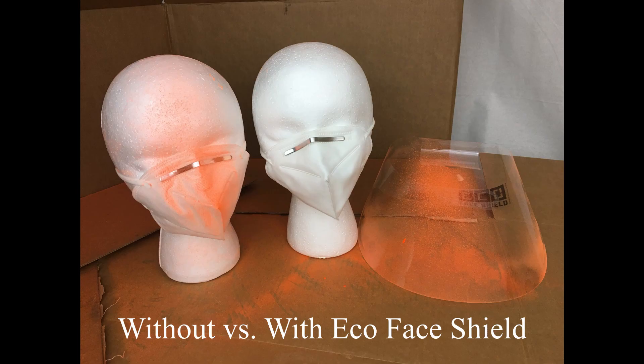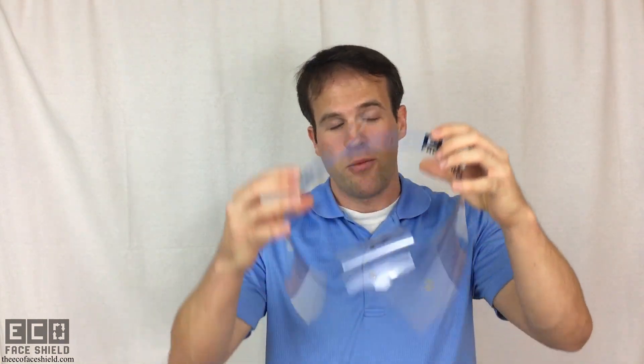You can clearly see the difference between wearing a face mask alone and wearing a face mask with the EcoFaceShield. There's a reason why health professionals use face shields — it offers more protection of your face and your eyes.